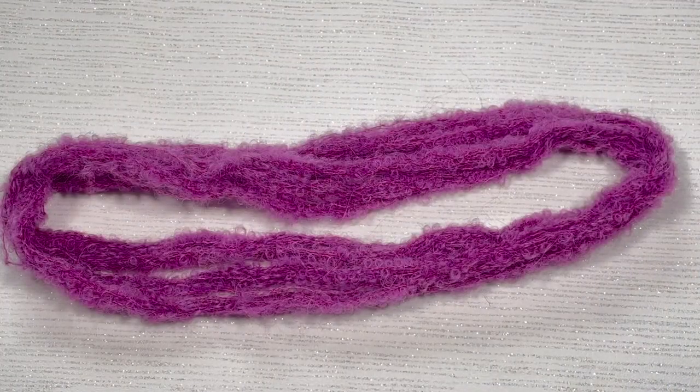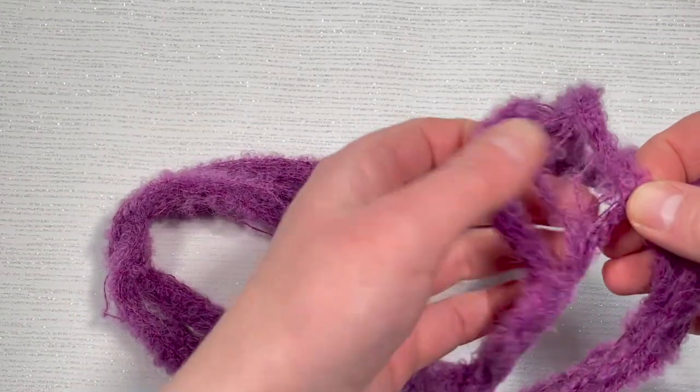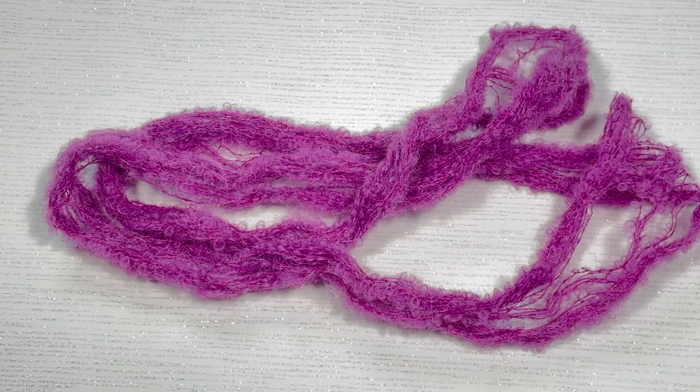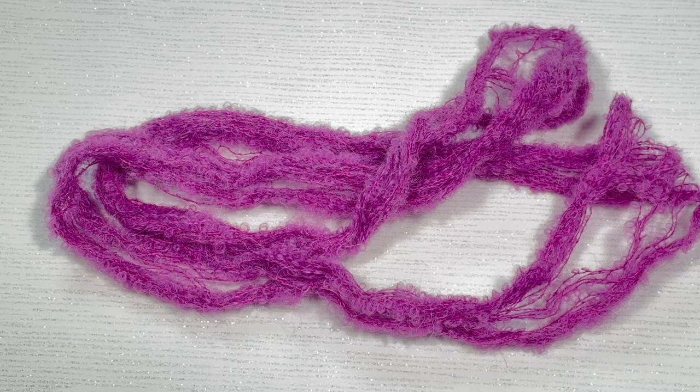And here is our finished Razzle Dazzle dyed loop yarn. Now it's not felted, but it is a little bit sticky, so it's easily pulling apart. It just needs a little bit of extra attention while you wind this up before you use it. It's so, so soft — I love it. And it's a pretty solid colour as well. Considering it's hand dyed, I haven't noticed any particularly dark patches or light patches. It's about as solid as I could probably get, to be honest.